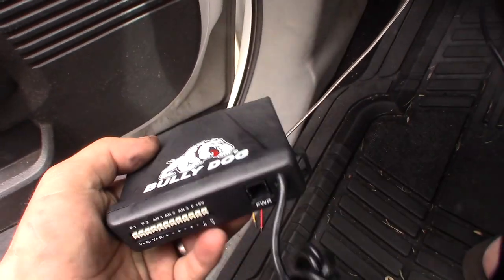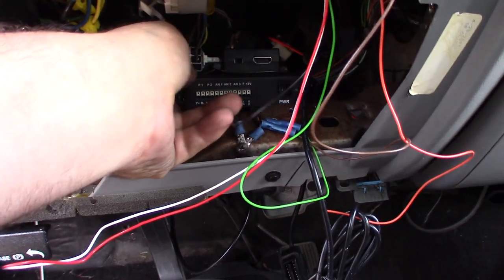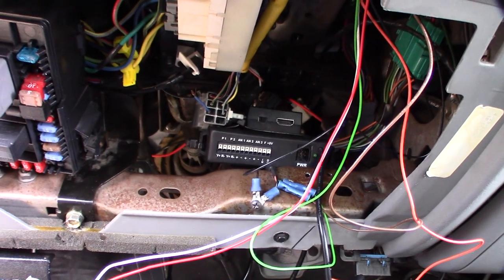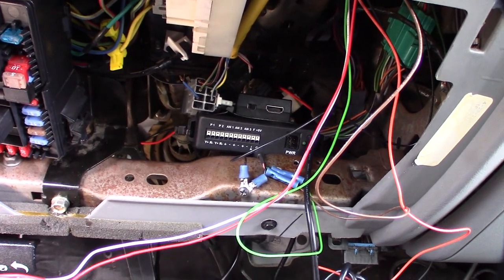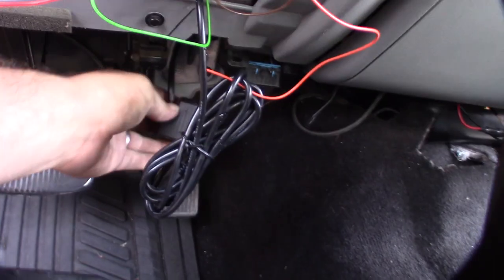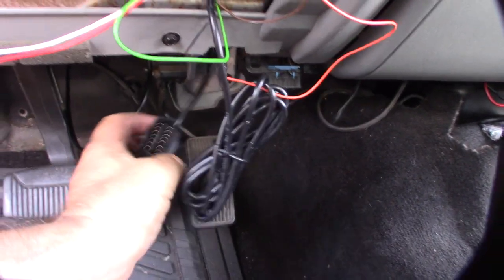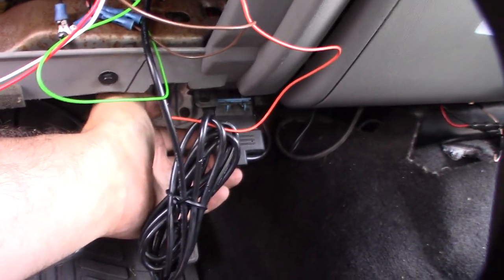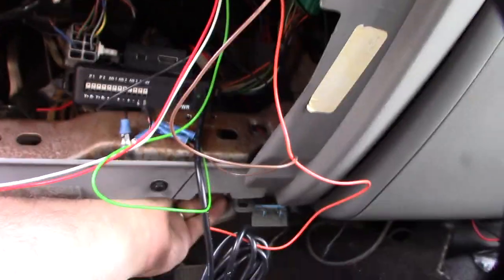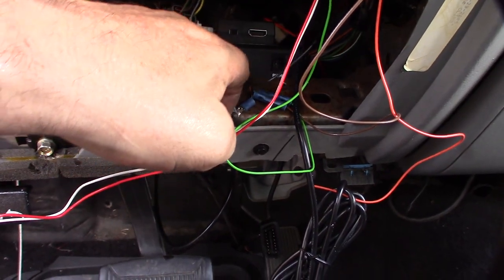I'm gonna try to hide it under the dash here. There it is mounted — I used some 3M sticky tape to put that on top of it, then zip tied it in there. I want to be able to hide all this stuff so I can get it smogged. I'm glad this is the newer style connector because the older style had the wires come out the side, which was kind of a mess. I can just keep it hidden, pop it back up there, and put my EGT gauge here and analog gauges there.